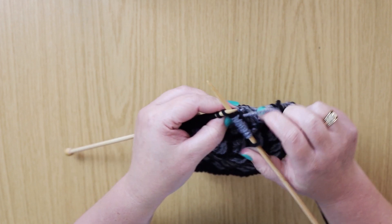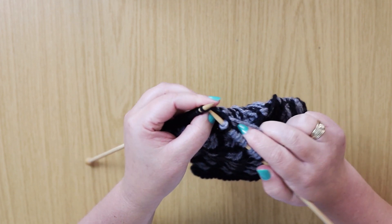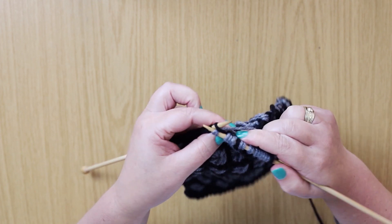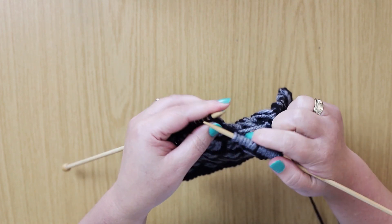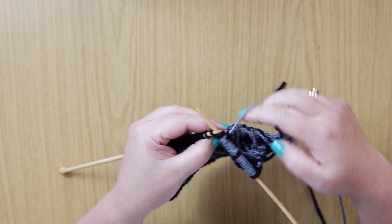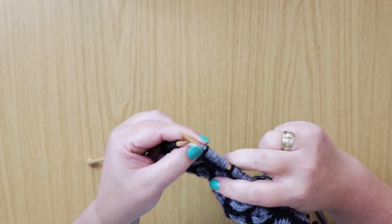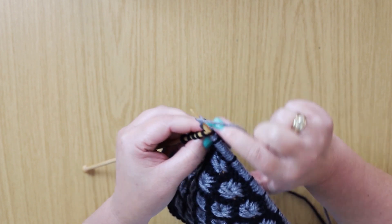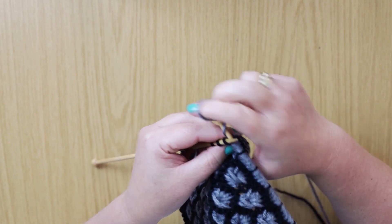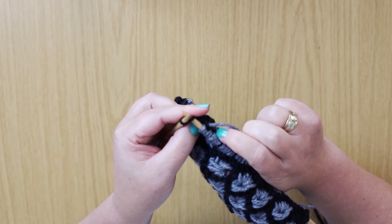Again, wrap twice for the next five stitches. For the last repeat: slip one, knit five wrapping yarn twice around the needle, and then we just knit the last stitch.